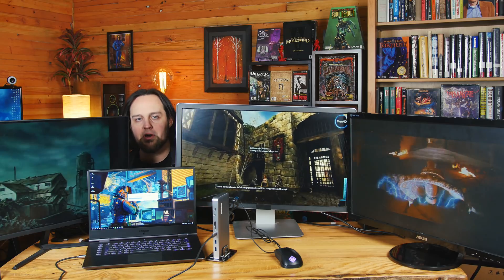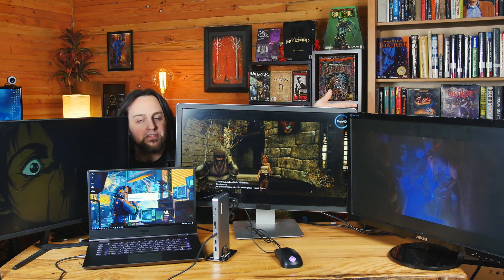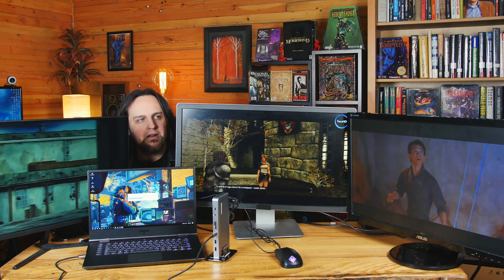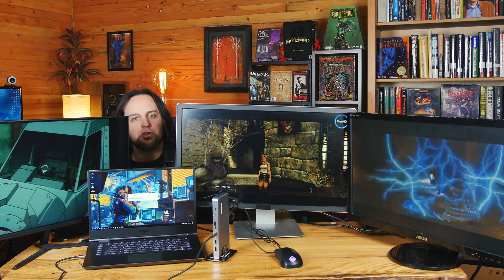It says it'll support three monitors at 1080p, and I got this center one to run at 1440p with the two on the sides running at 1080p. This one is running on HDMI, this one's running on HDMI, and the one in the center is running on mini DisplayPort — so those are your three options.